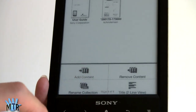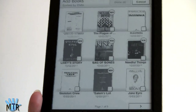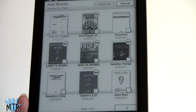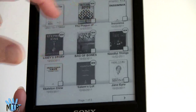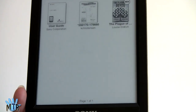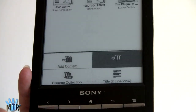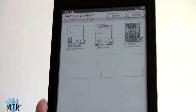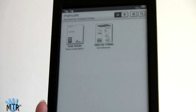To add something to a collection, you choose from books or periodicals. One thing to note: books in a collection have to be on the same storage medium — either all in internal memory or all on a card; you can't mix and match. Removing books from a collection or deleting a collection completely will not remove the books themselves, which is reassuring.